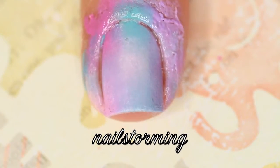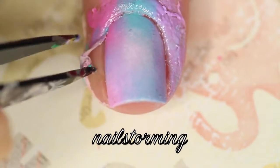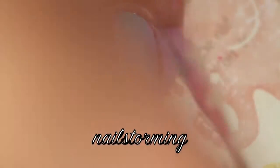Then right away, go ahead and use a pair of tweezers to remove that latex barrier. And then all of your cleanup should be done.